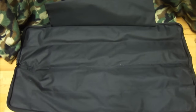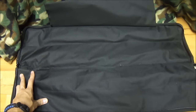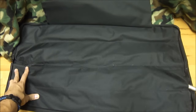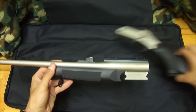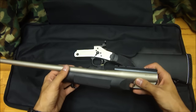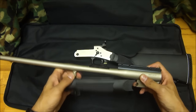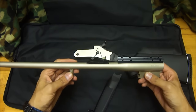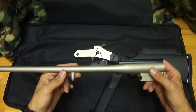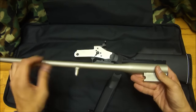Moving on to the assembly of the firearm — go ahead and pull out one of your barrels. This is going to be the exact same way to assemble and disassemble all the barrels that go onto this. The .50 cal muzzle loader might be a little bit different. I didn't really look into that one, but that is definitely on my list to actually purchase that barrel, so check back with me in the future if you have any questions on the .50 cal muzzle loader barrel.